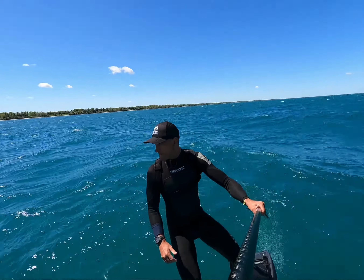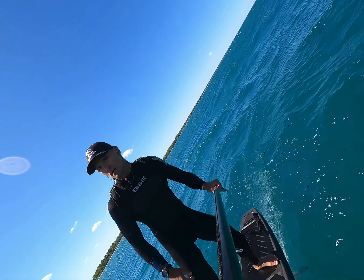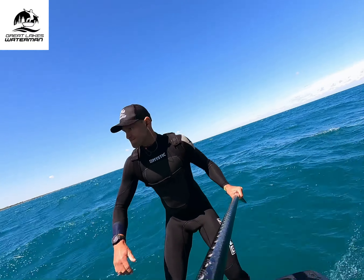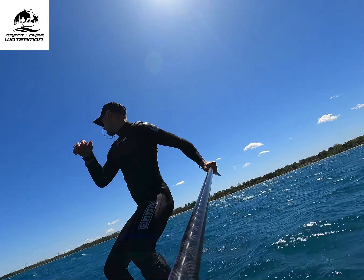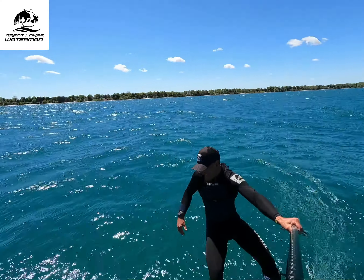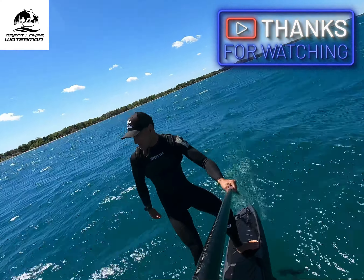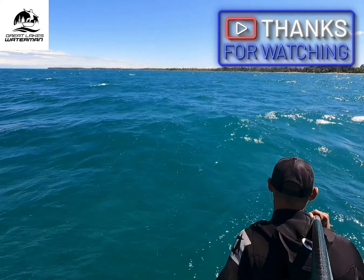Lots of turns, super surfy. So I find everything a little bit easier on saltwater. Your board is more buoyant due to the salt — it's higher density. The pumping and glide of the foil in saltwater seems a little bit more efficient. I think that's because of what's called surface tension — the stickiness of the water. Saltwater has a lower surface tension, less sticky than freshwater.